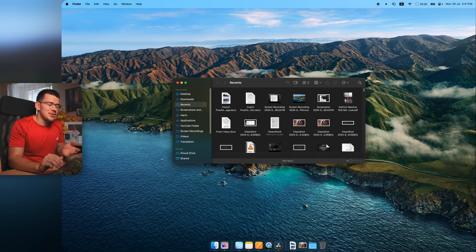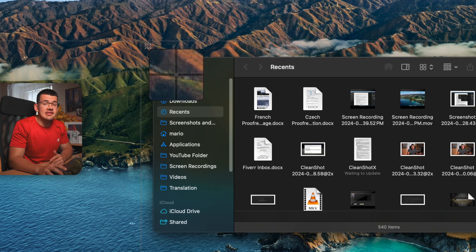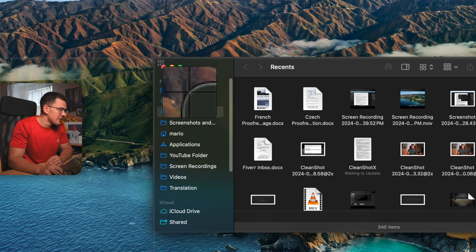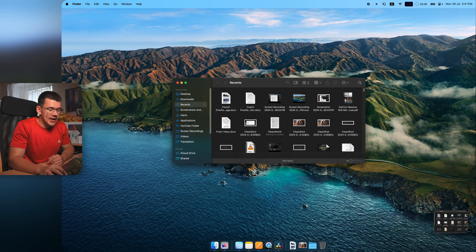Once you install CleanShot X, it's going to replace all of your basic shortcuts that you're used to on your Mac. If I want a basic screenshot, I hit Command Shift 4, which brings out the area tool. It has the same crosshair as the default Mac, but it also has a nice little zoom window — super useful if you want to nail a corner precisely.